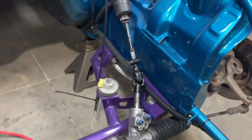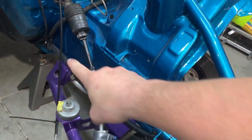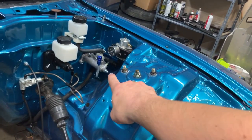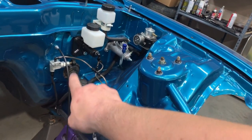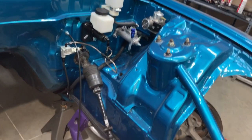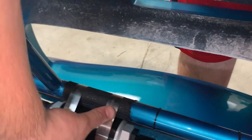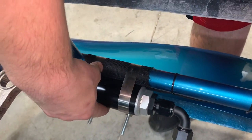We also got the fuel system lines all run. You have your main feed that comes down, goes to a filter, then goes to a Y to feed the front of the rails, and then you have the return coming out of the pressure regulator, hugging the side, coming down the frame rail and running to the back. One issue I have is zip ties everywhere that are just going to gunk up my paint. If only somebody made some sort of protector for the tubes... Remember earlier when I said foreshadowing? This is what I was talking about.